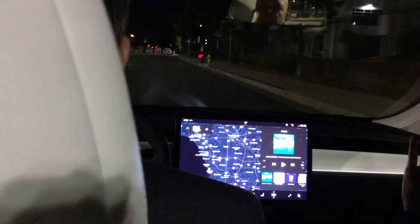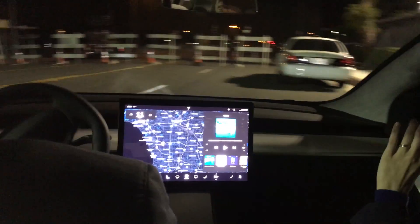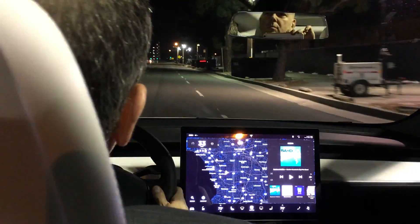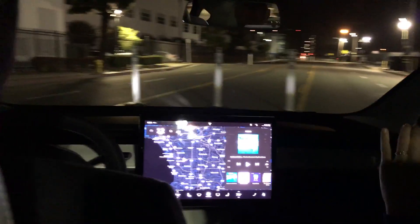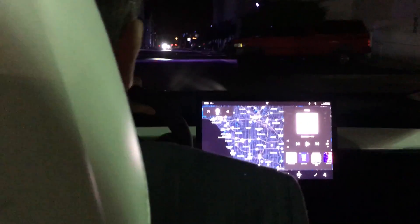It's pretty close to the Model S. It's got all the Tesla DNA — the super low center of gravity which makes the car really flat, instant torque, beautiful design, incredible safety. The major departure is that the car is completely redesigned from the ground up with everything we've learned from the Model S.